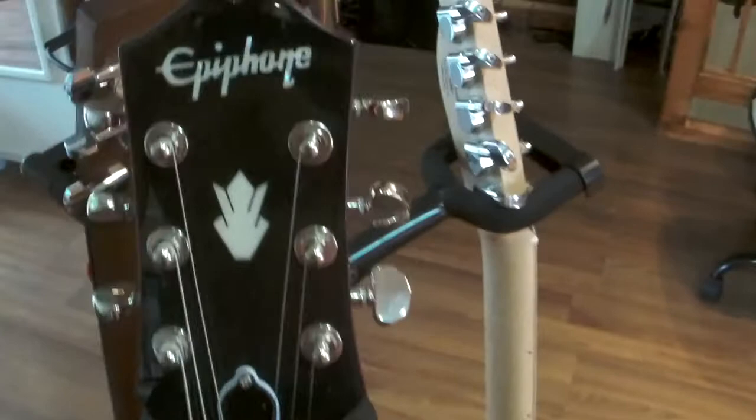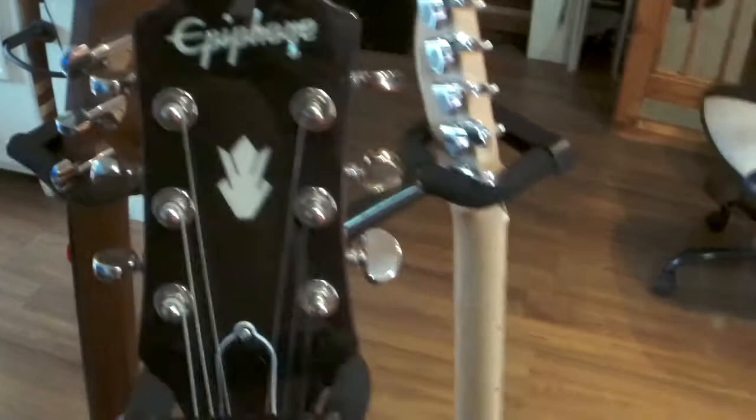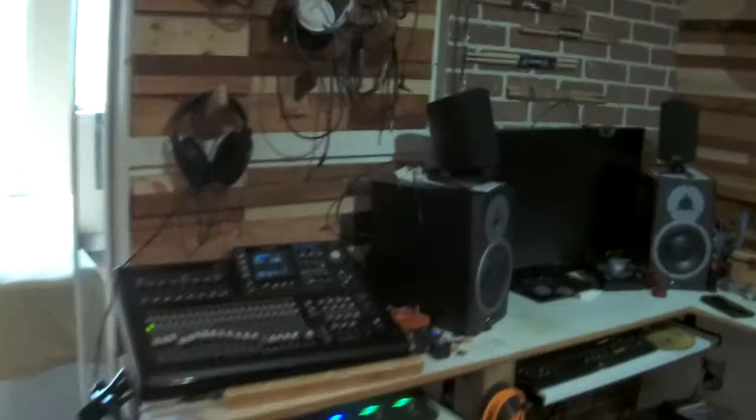Anyway, thanks for watching. This is just my modest little setup. There's the wood wall — that was a pain in the ass to build. But I hope you enjoyed that. Cheers, have a great day, enjoy the weather!